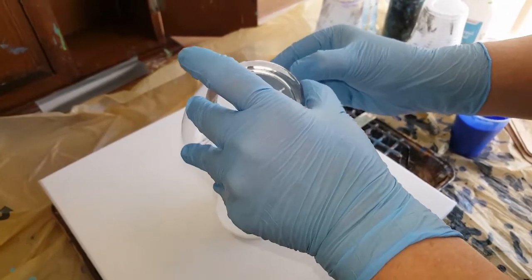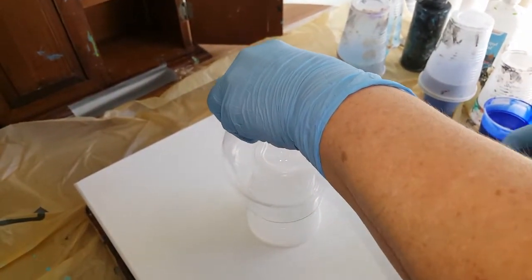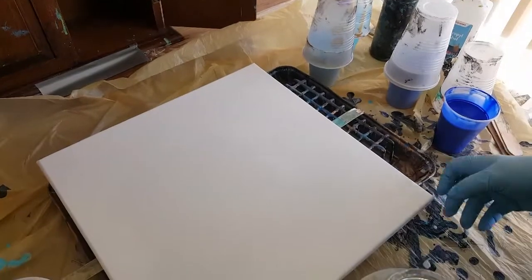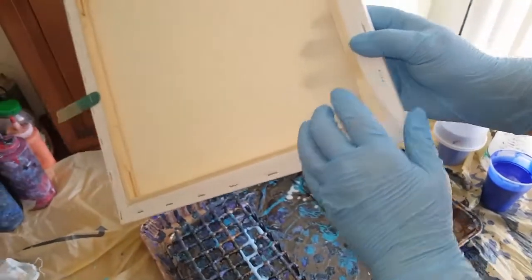That must be on the inside. Because you want to take off all the oils from people's fingers and stuff, touching it in stores. And then what I'm going to do is just pour on top of the canvas to save the drippings.